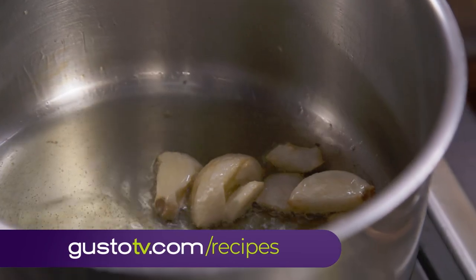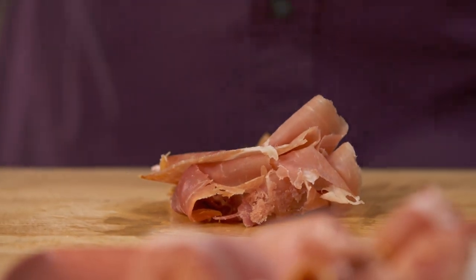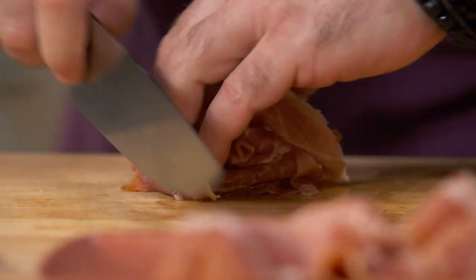Now that my garlic is almost golden brown, check it out. Jamón. Jamón is so, so, so Spanish. We have jamón serrano, jamón ibérico, jamón de recebo, pata negra, cinco jotas — there are a lot of varieties. Now I'm using jamón serrano.